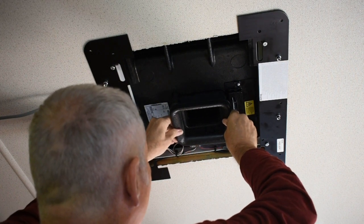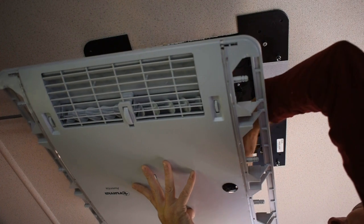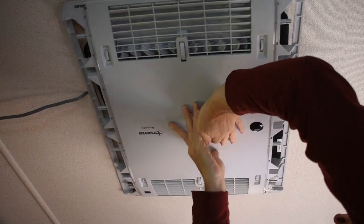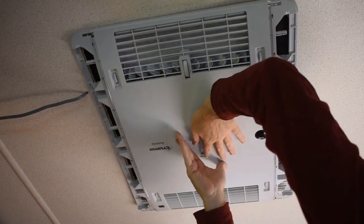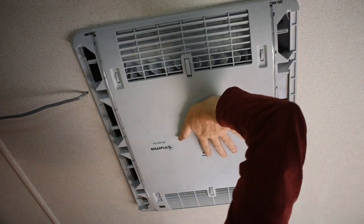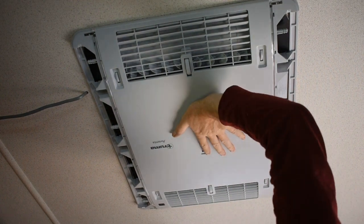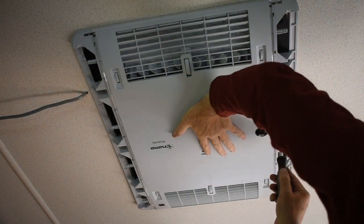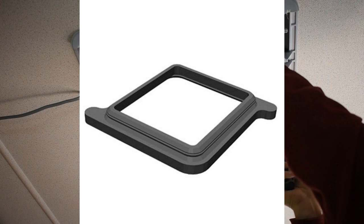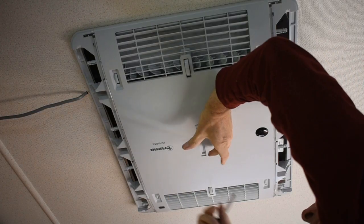This air conditioning unit comprises two distinct parts: there's the exterior bits that go on the roof of the van and the internal pieces which go inside the van. The void between the two parts is filled using packing pieces. A couple of these are supplied with the unit; extras can be bought if you need them. The number of packing pieces that you use is dictated by the thickness of the roof of the van.